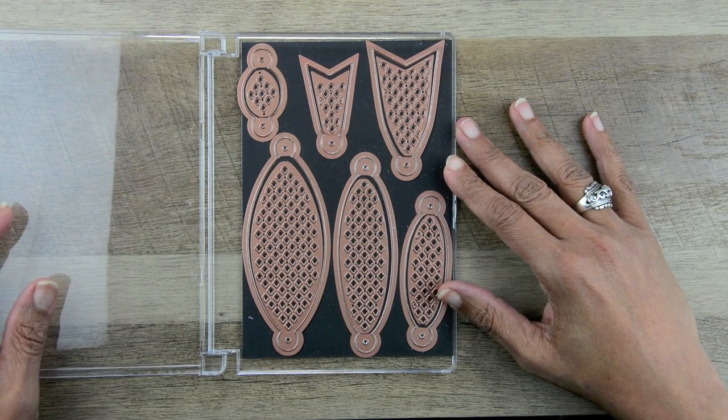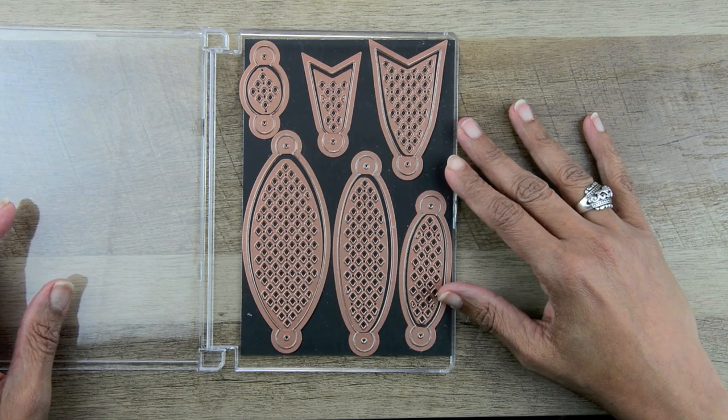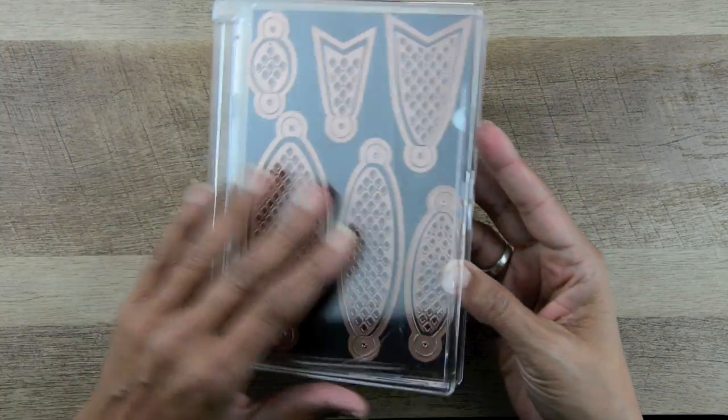So today I'm going to have two tutorials. I'm going to show you how to make a gift bow for the top of a package, and then I'm going to show you how to make a bow to go on a card.